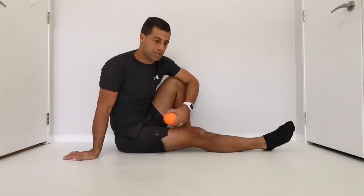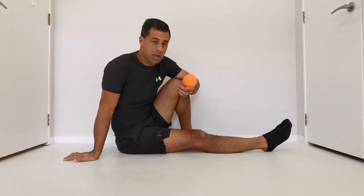Good morning everyone, this is Jaren from Sport and Spine. Just a quick video to show you how to use the spiky ball to release the muscles in your back. This is really useful for those who have low back pain, mid back pain, hip pain, even pain down through your legs and your glutes. In certain instances this is really useful for that.